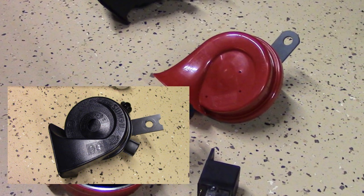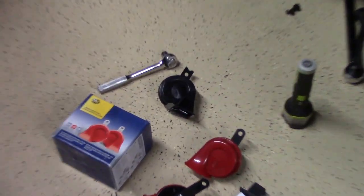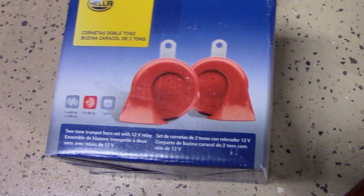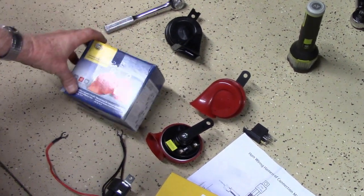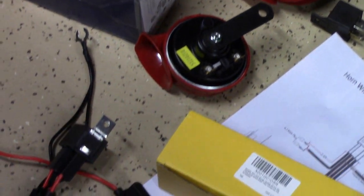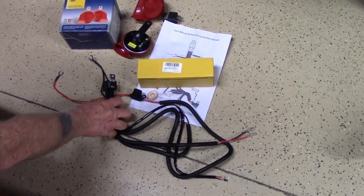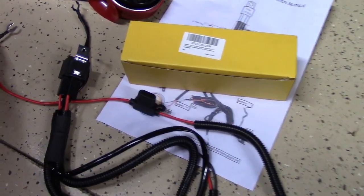It should all tuck back up underneath that fender pretty well. We've removed the old Kia horn, which was pathetic at best. Off of Amazon, I ordered two Hella trumpet-style horns — there's a high tone and a low tone. This box also included the relay if you were going to be wiring this all on your own. But we also ordered off of Amazon a complete wiring harness, which already includes the relay and a fusible link that is your main power source.